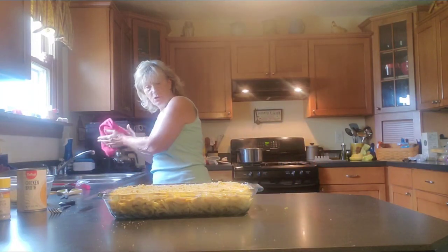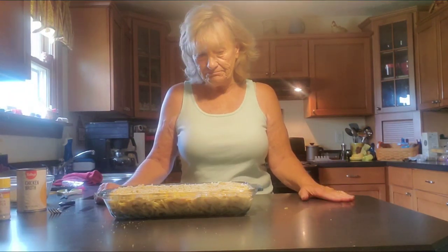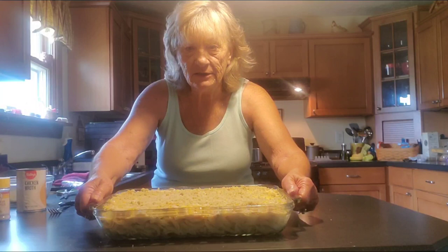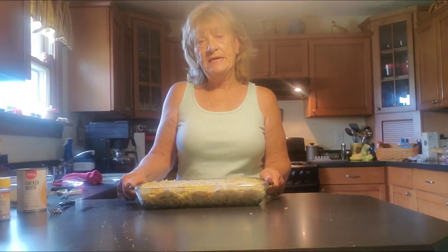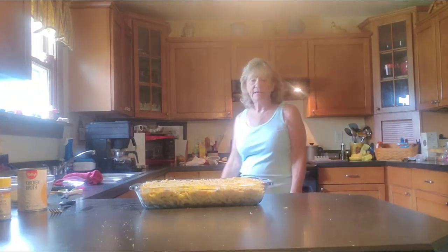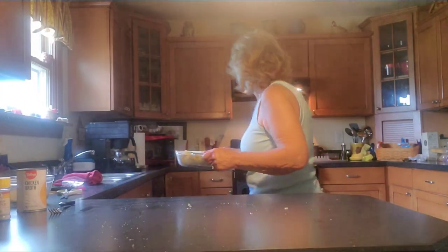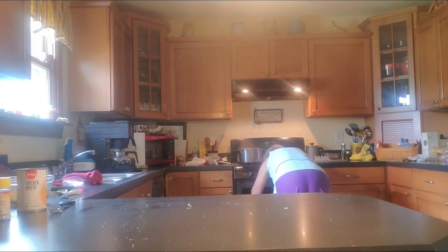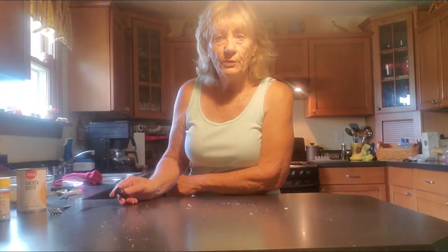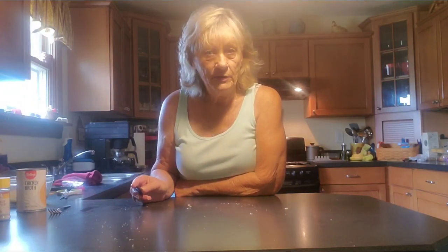I hope the subscriber that requested me do a chicken casserole with canned chicken — I'm sure he will see this. This is what it looks like, and it looks so good. But wait until it comes out of the oven! You're going to put that in the oven at 400 degrees for about 40 minutes. In it goes — and that's all there is to it. Soon as it comes out of the oven, I'll get back with you.